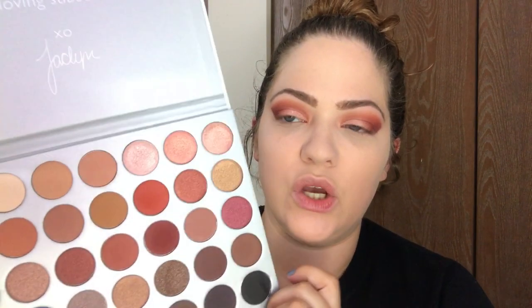I'm taking my Royal and Langnickel contour brush and patting the no-color powder under the eyes and wiping away. Now that the face is set, we're finishing up the lower lash line — I'm taking this red color on a dual-ended Anastasia Beverly Hills brush and running that all along the lower lash line, connecting the two shadows together.